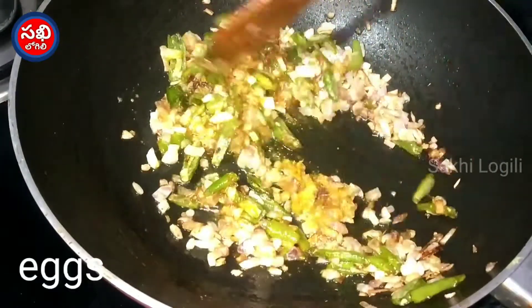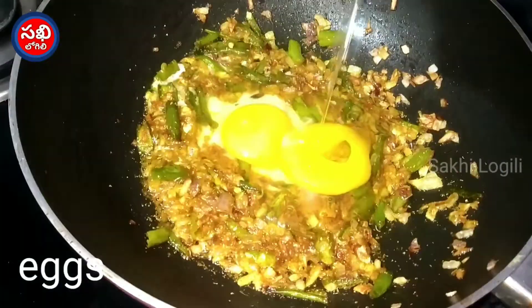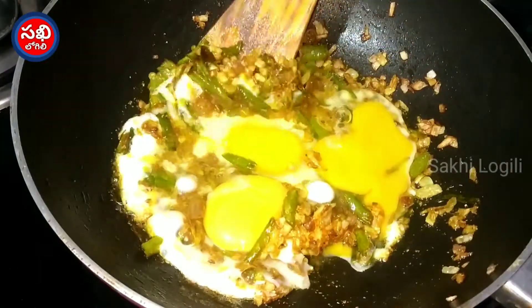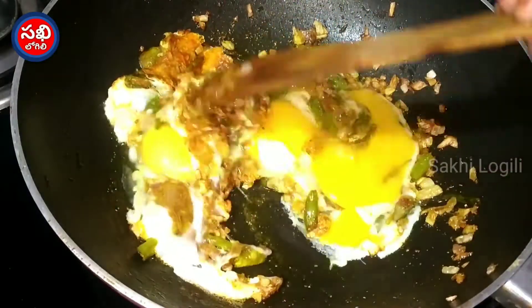Pour 1 teaspoon with 3 eggs. Put it into the pan, gently pouring with a spoon and adding a small addition to the egg.